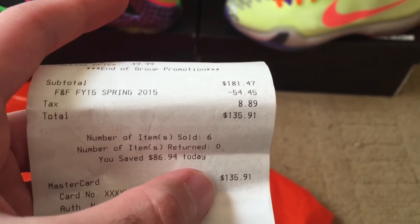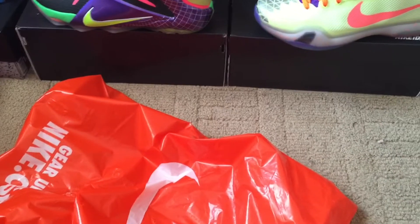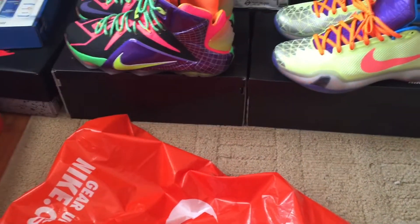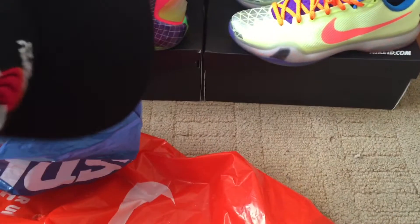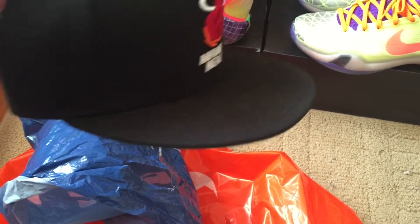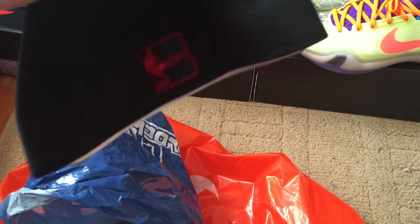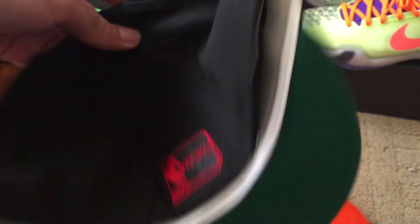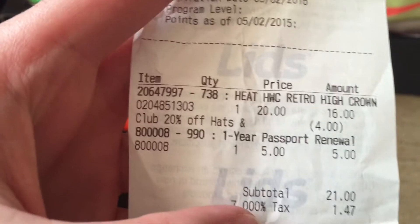I also went to Lids and bought a Miami Heat hat. I'm a Heat fan — yeah, we're not in the playoffs but I don't care, I still represent for my team. It's a hardwood classic with the green bill. Retail was like $35.